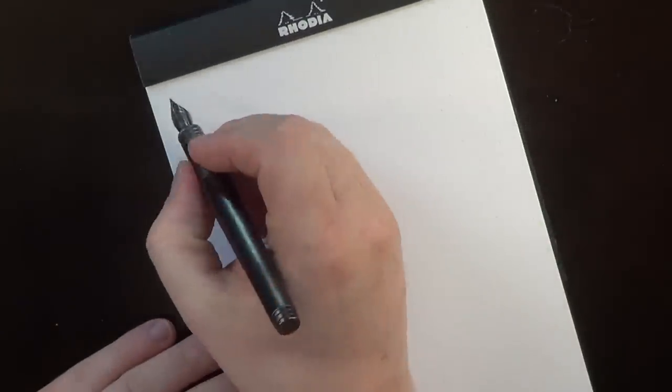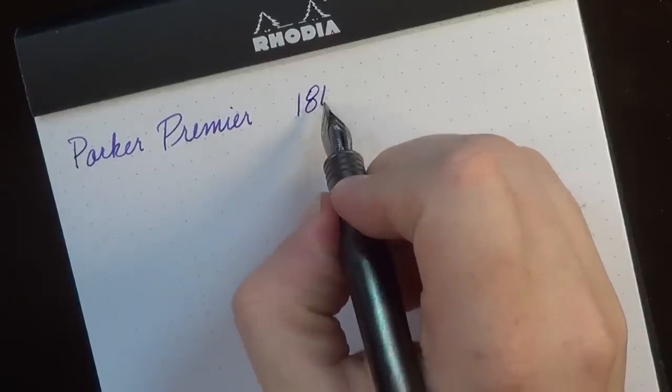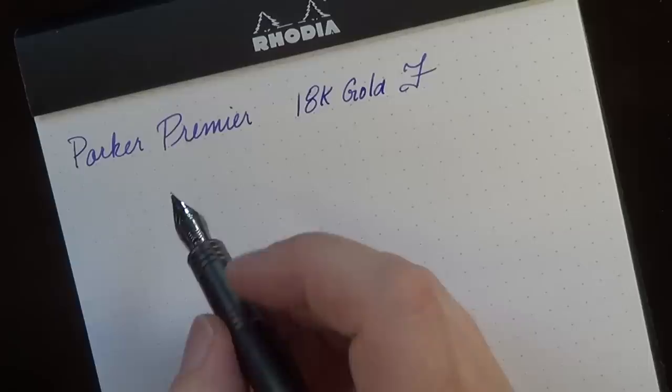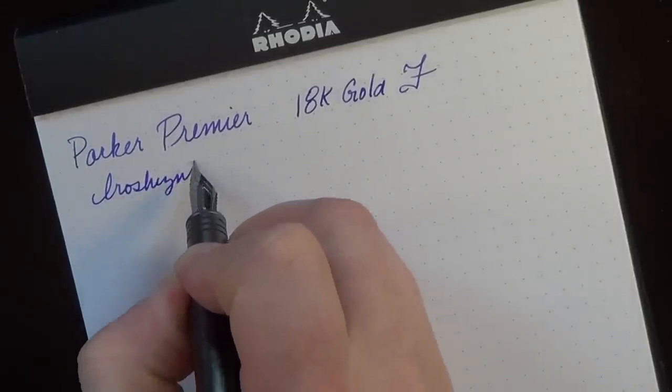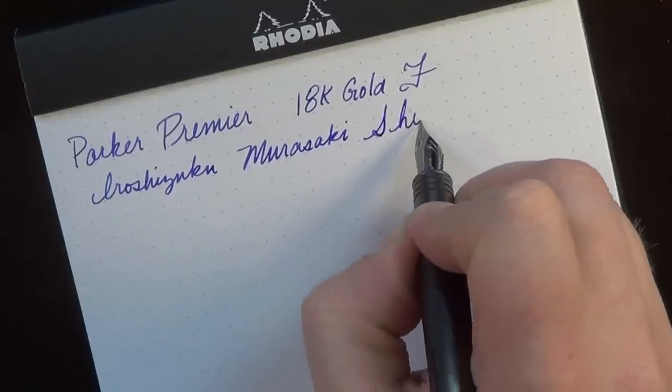So this is the Parker Premiere. We have an 18-karat gold nib in fine. It's not a Japanese-style fine — it's more like a Western-style fine, so closer to a Japanese-style medium, which is a nice place for it. The ink for today is Iroshizuku Murasaki Shikibu, the Japanese Beauty Berry purple ink — I reviewed this a couple of videos back, so you can see my full review there.